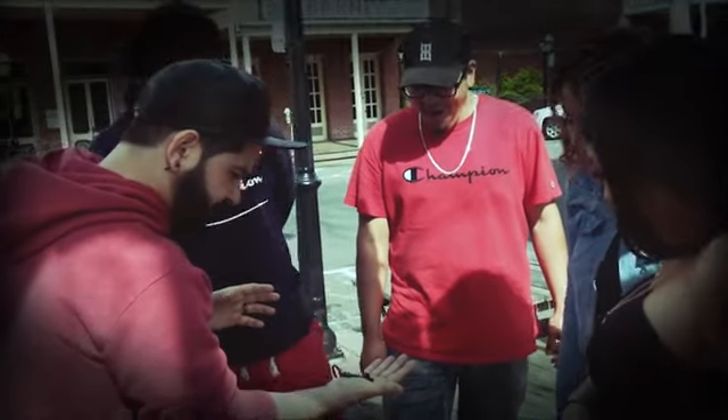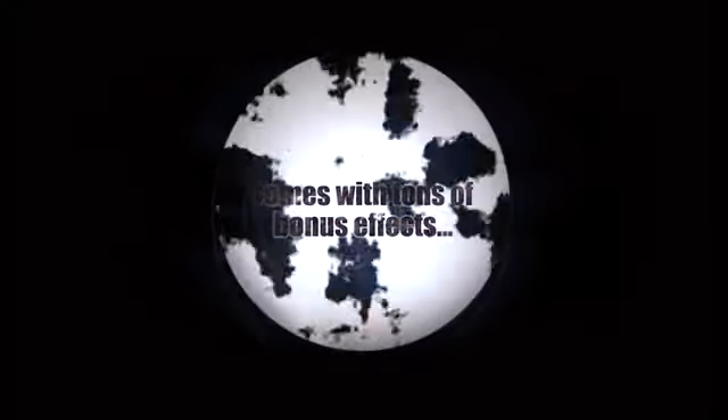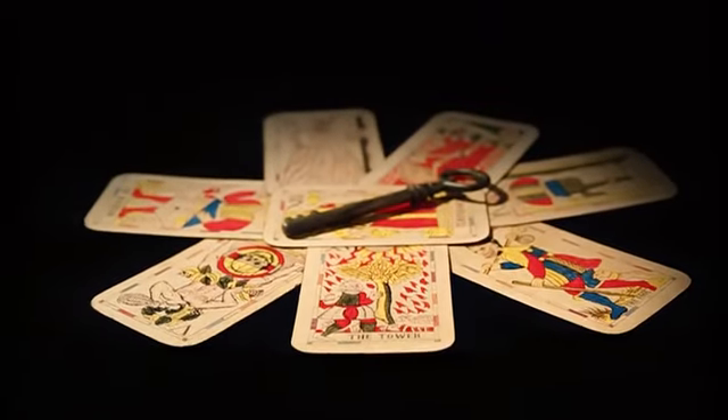The Haunted Key Deluxe is more than just a bridge to the spirit realm. It comes with a ton of bonus routines that take the standard effect to new heights.